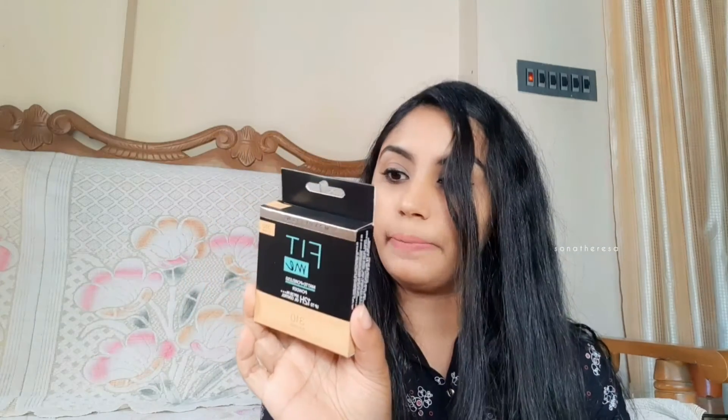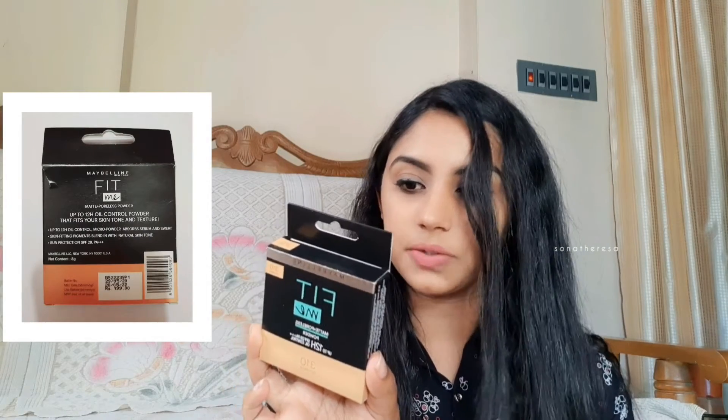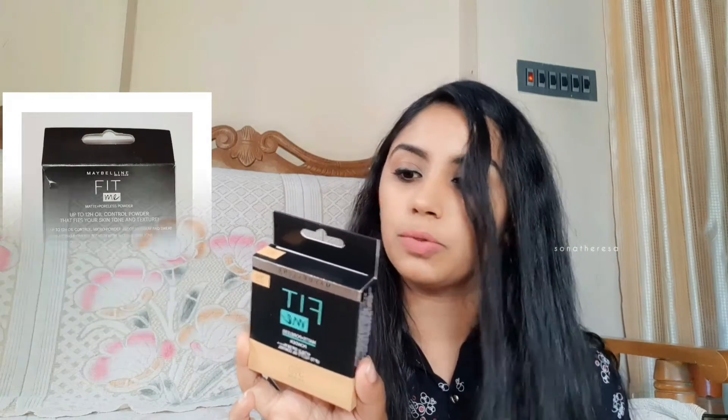It is also oil control. It has shade number 310. It has skin tone and texture benefits with a lot of oil control. It is 8 grams and the price is £199.